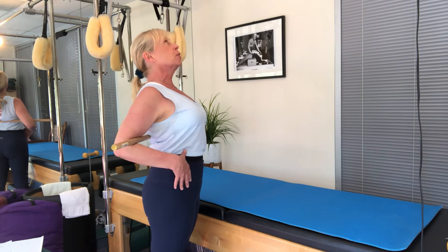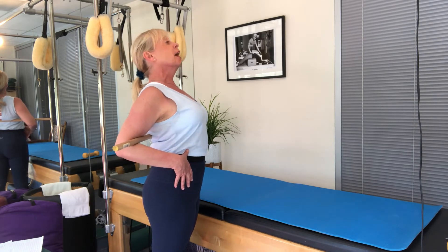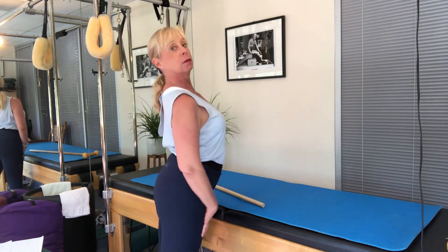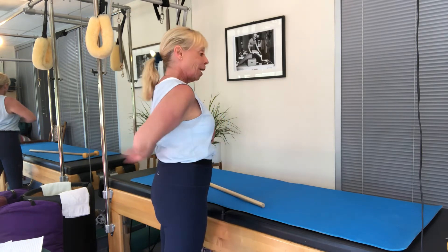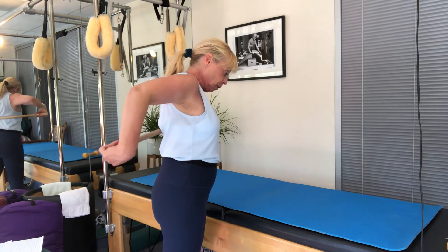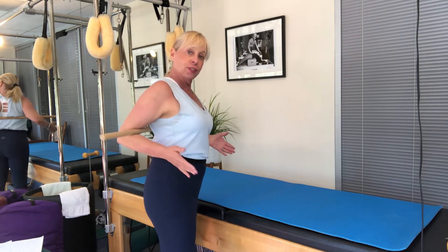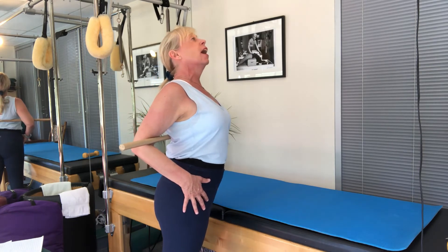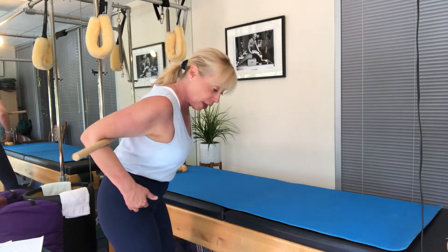Lift, pull those abdominals in, lift and come in. It doesn't mean I'm dropping everything — I'm lifting up and over where the stick is. Again, and lower. So hinging at the hips.